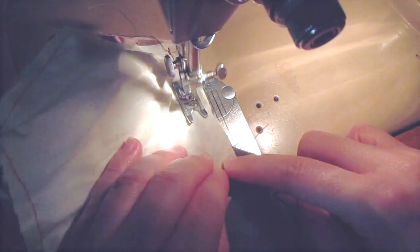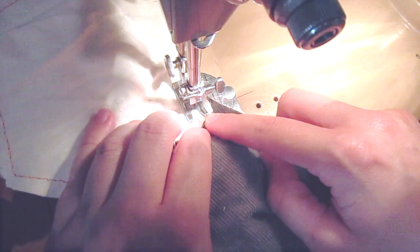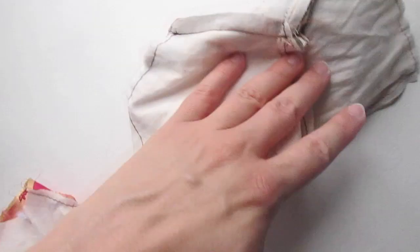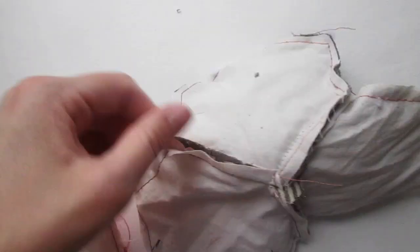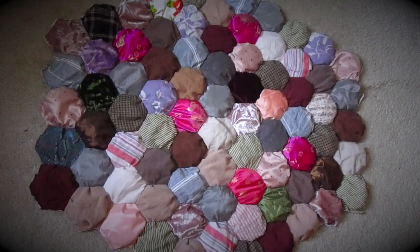Stitch up to this corner here, stop, and then carefully — with your needle down — turn. It should look something like this. You can clip your corners and edges so that your piece lies more flat, and it shouldn't look bunched. Then just continue to add pieces until you build your quilt up to where you want it to be.